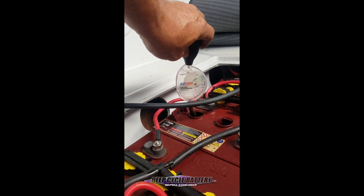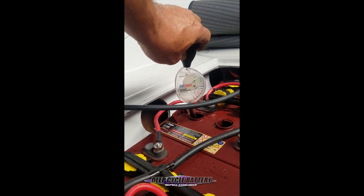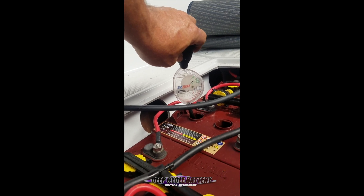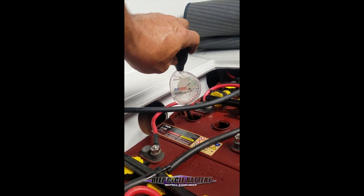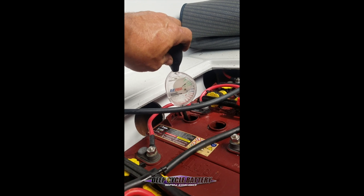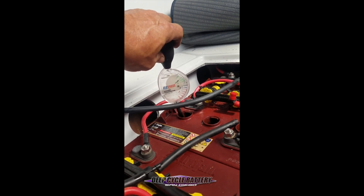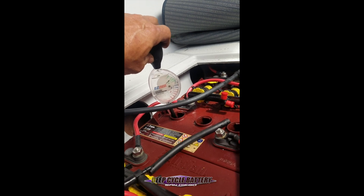If sulfation is the problem, sometimes we can remove the sulfation. If the battery plate has corroded and the lead is compromised, then that battery has to be removed. We will install a used battery — we will not replace with a new battery because that could cause problems. Hope this helps you, talk to you soon.